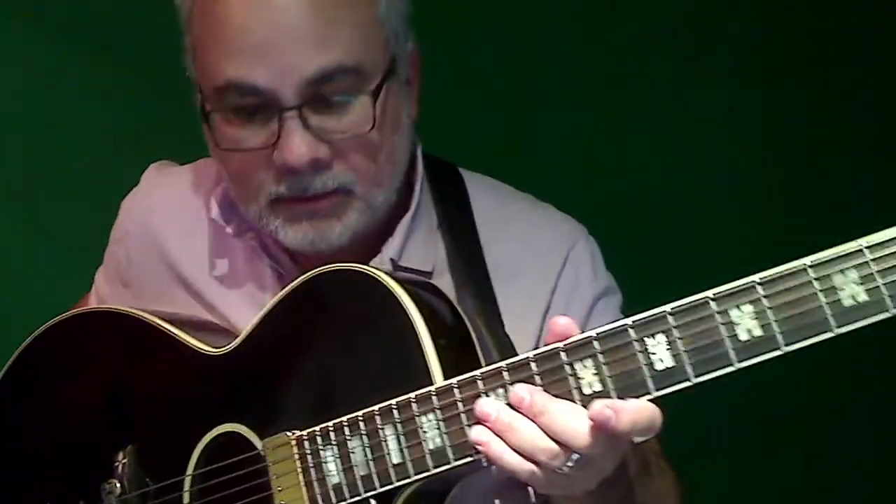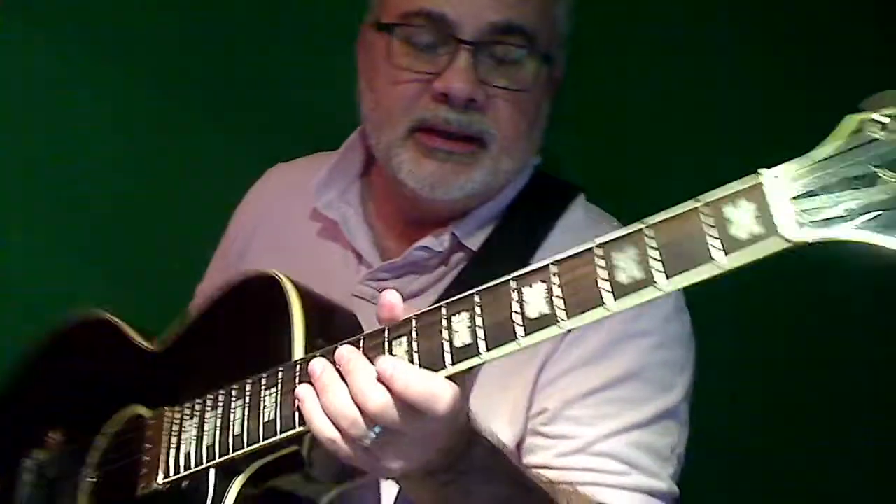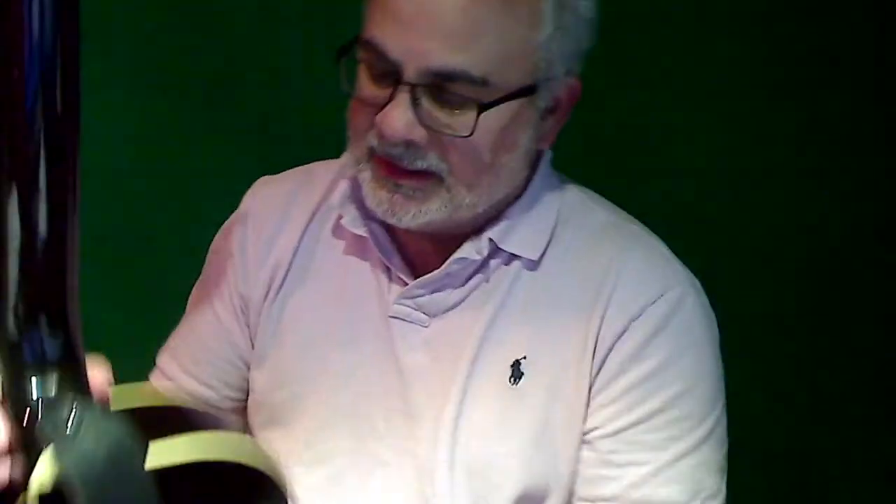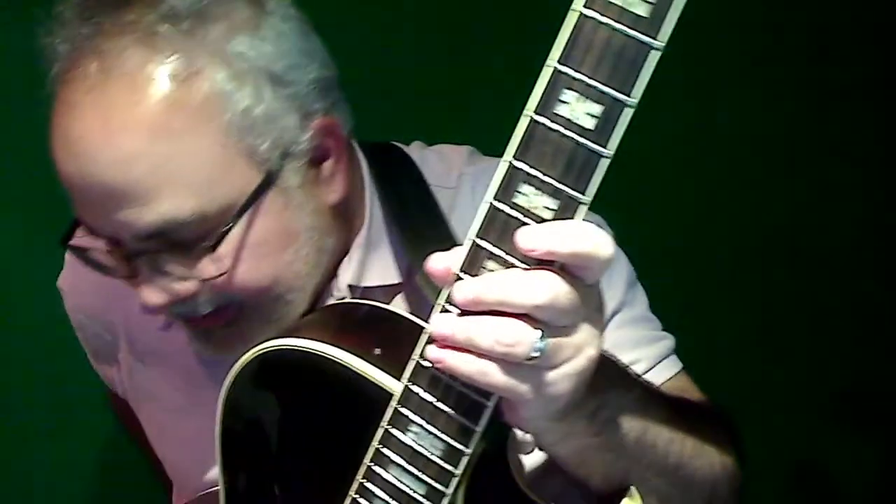Hey, so a quick video — someone had asked about this Ibanez Howard Roberts. The serial number is I-7-7-5-0-1-7. It's a 1977 Ibanez Howard Roberts.